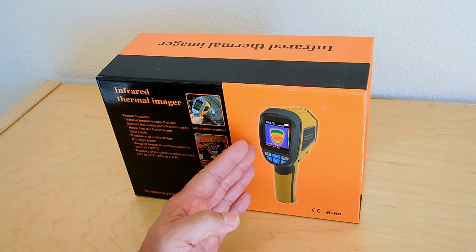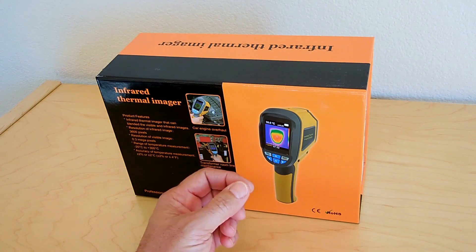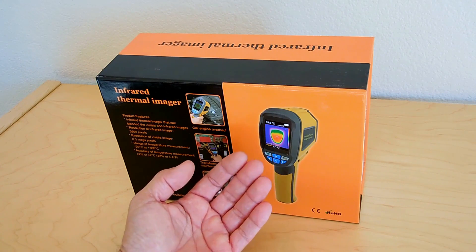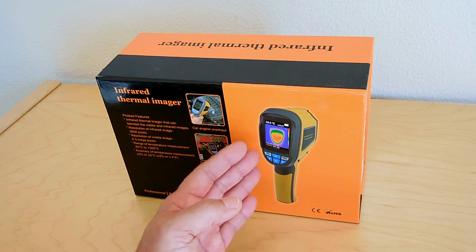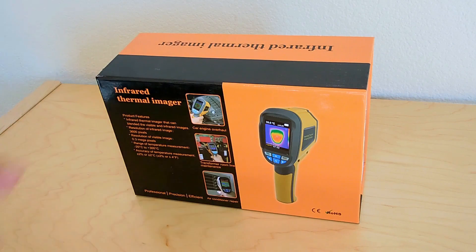You can actually have the infrared slowly start to overlay that image so you can get a better idea of where the heat is coming from in relation to the other image. So let's open this up and take a look inside.